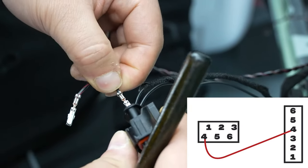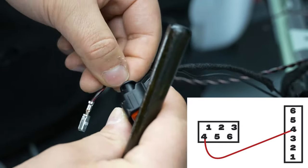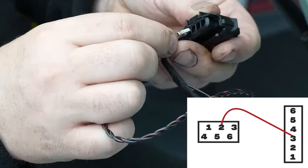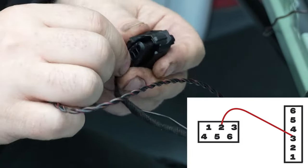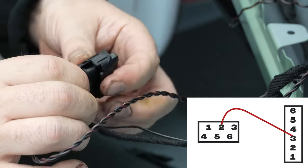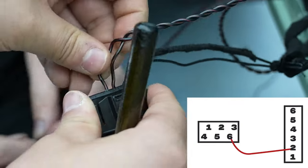Here, we need to connect number four to number four. Push the wire in firmly and twist. Once inserted correctly, you should feel the click, and the wire should not be easily removable. Then connect number two to number three. And lastly, connect number six to number two.